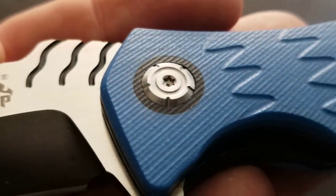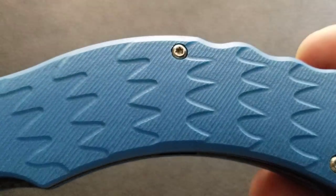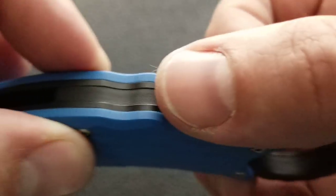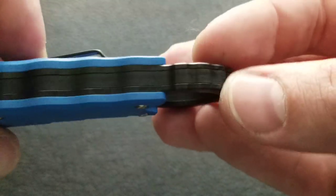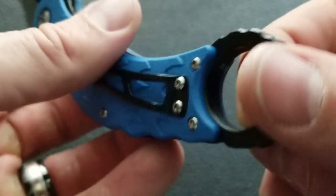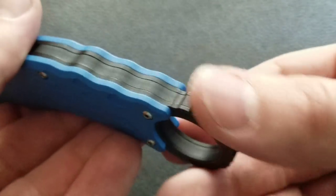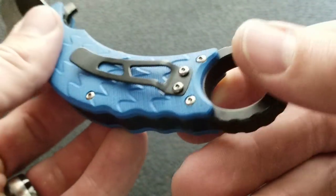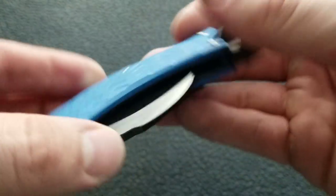There's a nice simple Torx-head pivot with another layer of G10 acting as a pivot collar around it — that's a cool touch. You've got a couple of body screws holding in the backspacer, which is G10 and follows the ring all the way around. The ring itself is actually part of the liner, so that's steel. Fit and finish all the way around looks excellent — seams are clean, everything meets up nicely. Blade centering is on, which is generally the case with QSP.